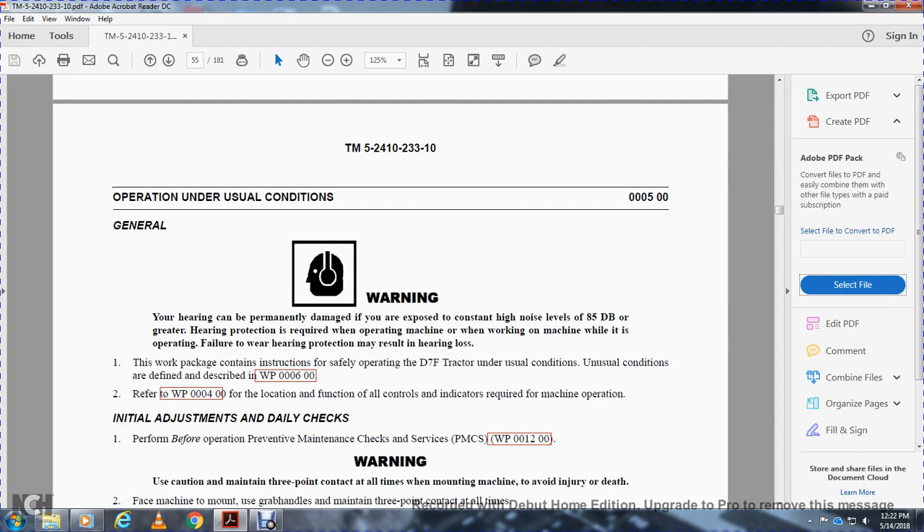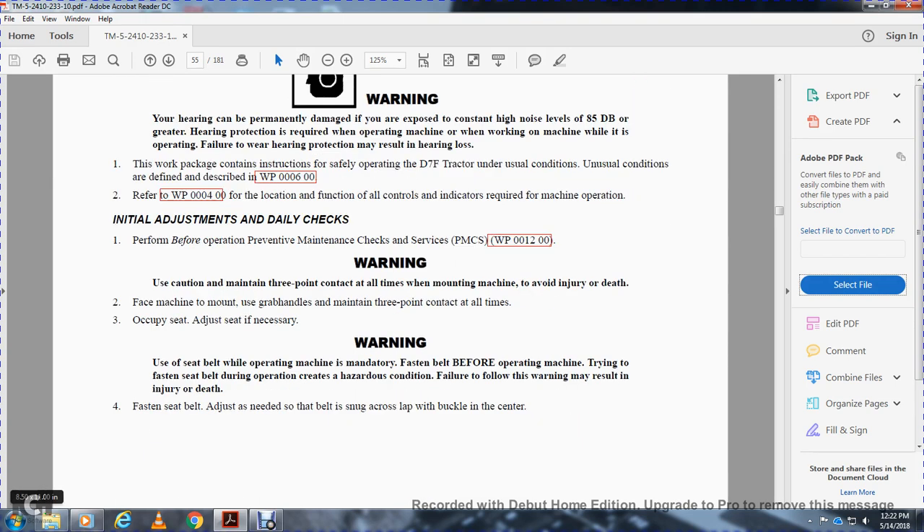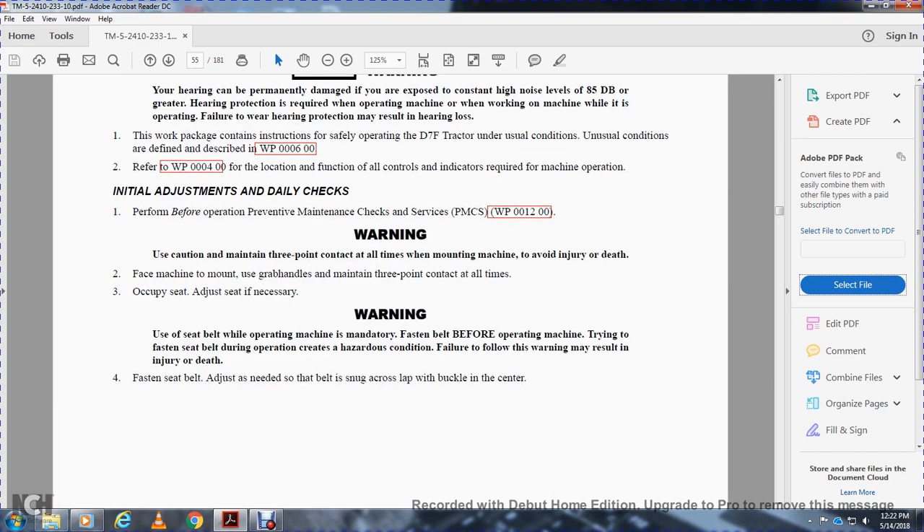Work package 0400: for location of all controls and indicators required for machine operation, initial adjustment, daily checks before operating, and preventive maintenance checks and services. Caution: maintain three-point contact at all times when mounting the machine to avoid injury or death. Mount using the grab handles, maintain three-point contact, occupy the seat, and adjust it as necessary. Using the seatbelt while operating is mandatory. Fasten the seatbelt before operating the machine — failure to follow this warning may result in injury or death. Adjust the belt so that it is snug across the lap and buckled in the center.